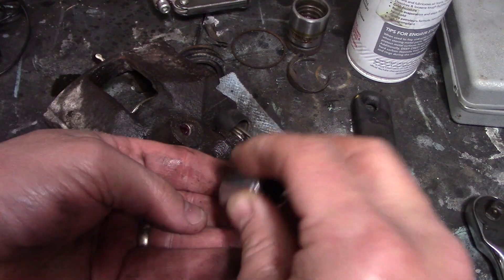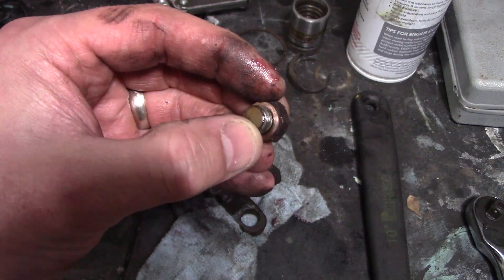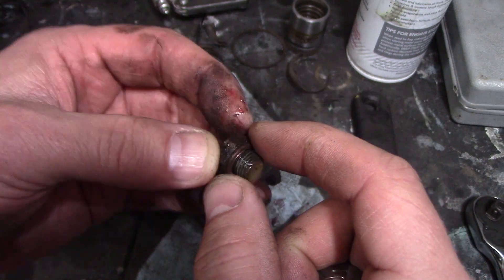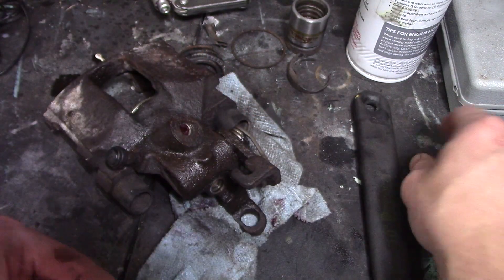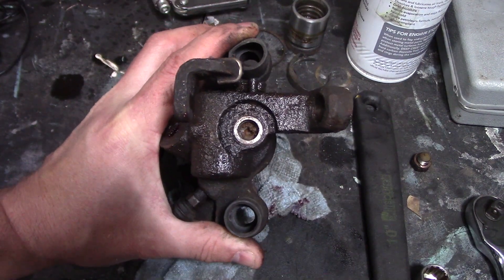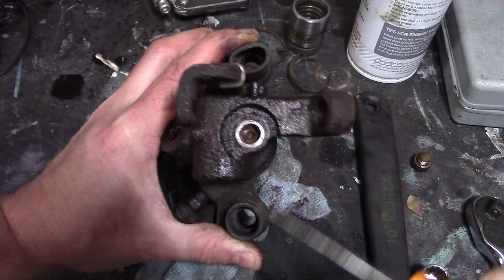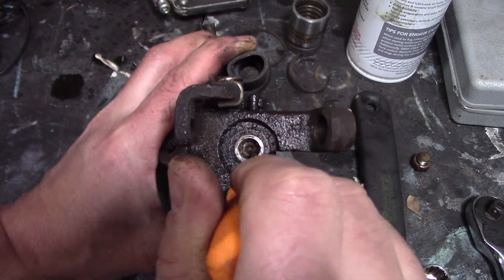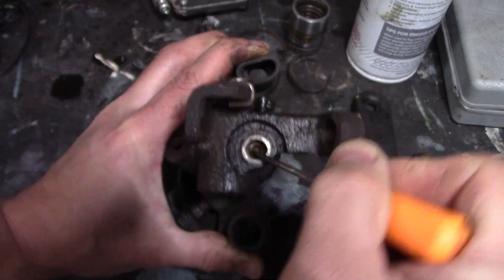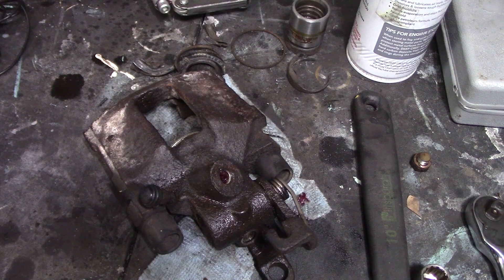You can see it comes out with my fingers once it's loose — threads are fine. So there's the copper washer; it's just that the head was fused to the body. That copper washer is what seals it. There's a 4mm hex head screw — I'm going to clean it out. Combination of old oil and junk that seeped past it.